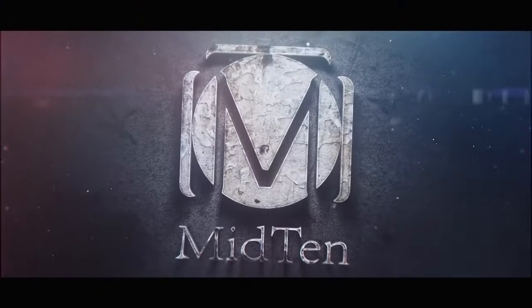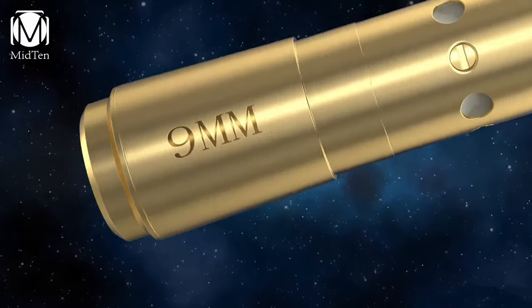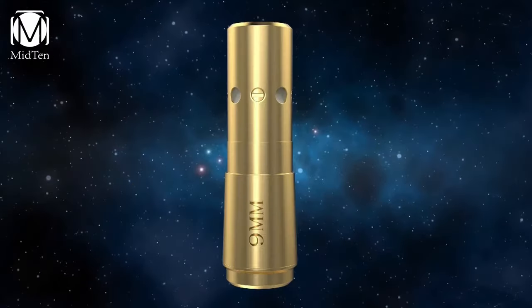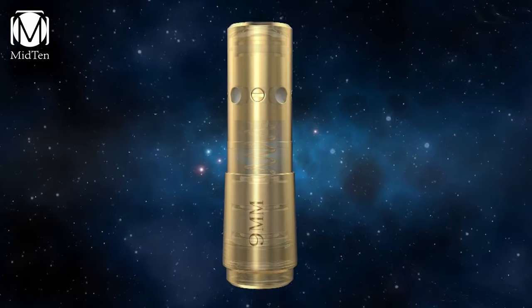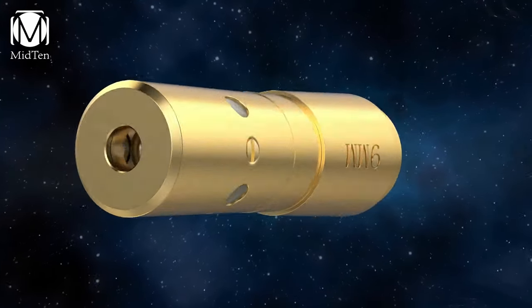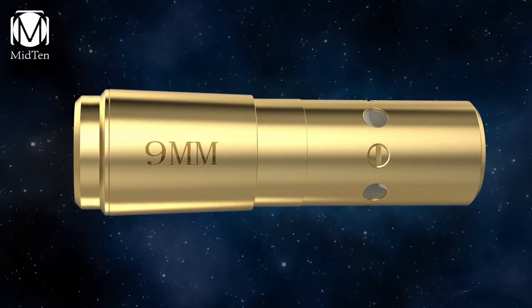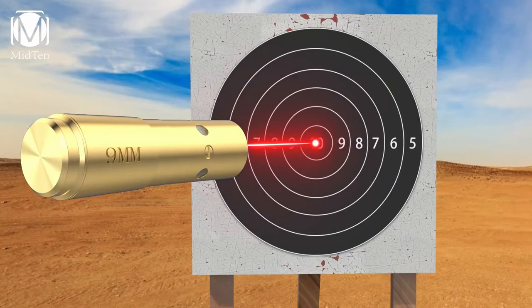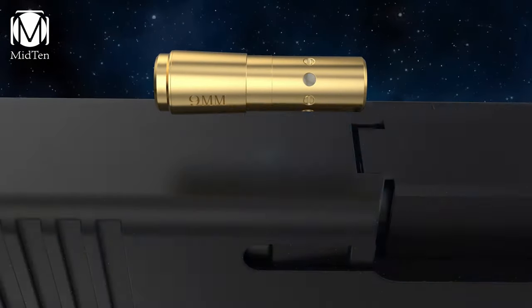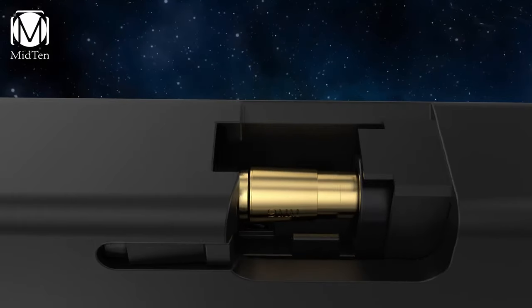Using it is a breeze: just unscrew the back, insert the batteries, tighten the cap, and you're ready to go. Place it in the chamber, close the bolt, and start sighting. The red laser is highly visible, though it works best in dim conditions. With over 34,000 reviews and a 4.4-star rating, it's clear this product delivers. Whether you're a seasoned shooter or just starting, the Mid10 9mm Bore Sighter ensures you hit your mark every time.